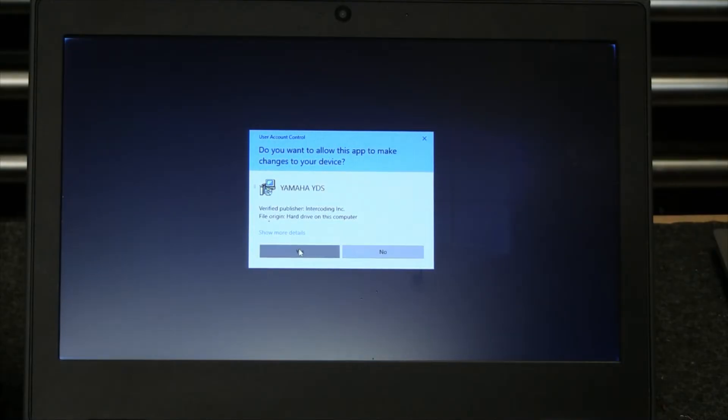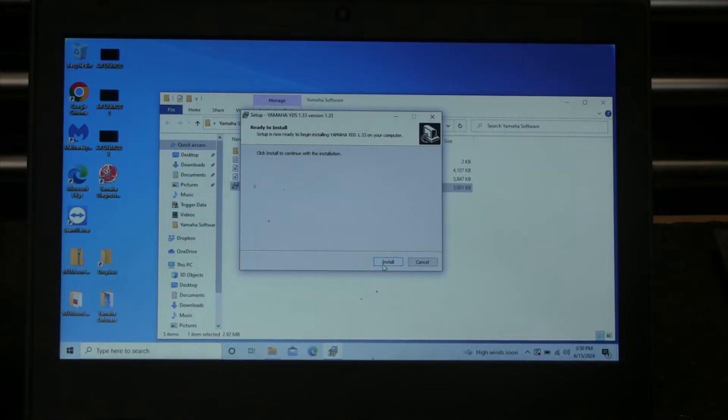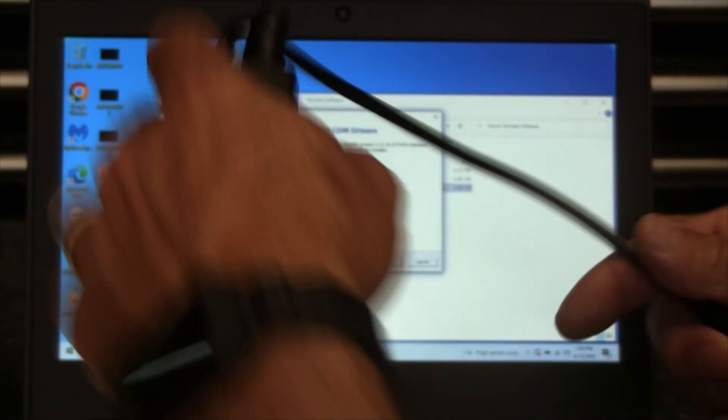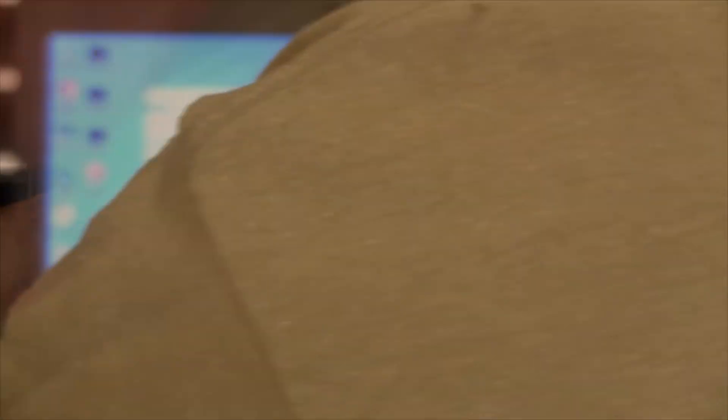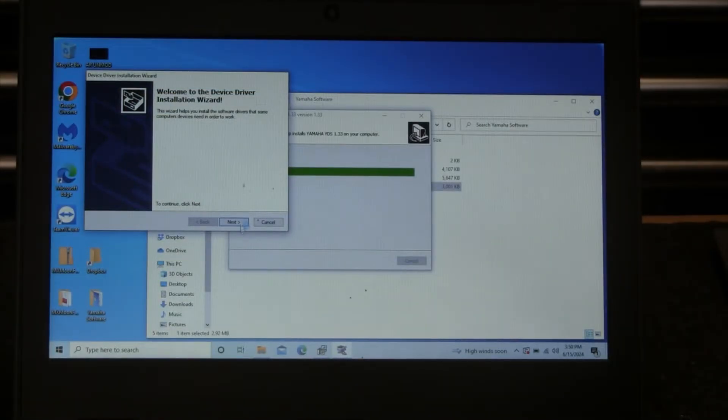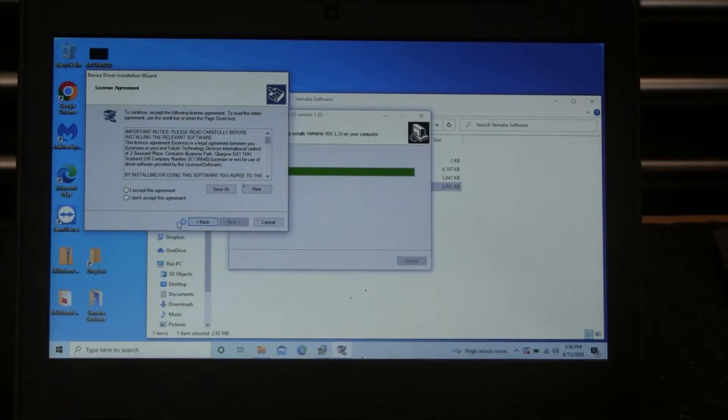When prompted 'Do you want to allow this app to make changes to your device?' select Yes and proceed with the install. One of the things it's going to want to do is install the CDM drivers — these are USB drivers that allow the device to connect. I recommend you actually plug in the USB adapter at this point. Go ahead and hit Extract, then Next, and this will install the drivers.